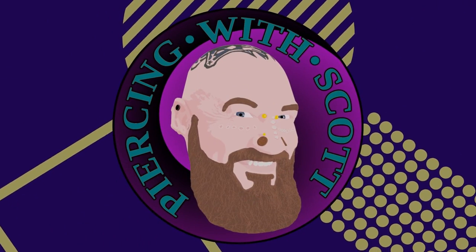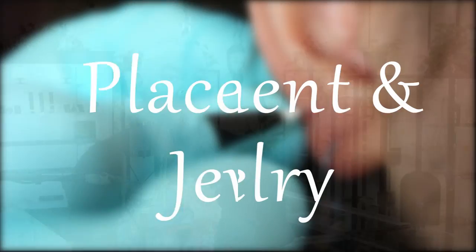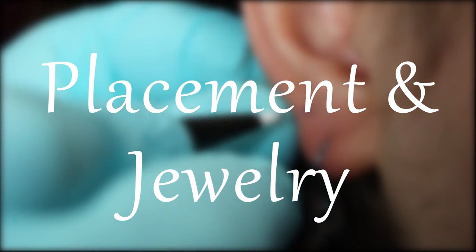These hidden piercings are becoming really popular. Today we're talking about the hidden rook. The hidden rook piercing isn't actually through the rook — it's underneath and behind there. The hidden rook is actually a conch piercing, an upper conch tucked all the way back to where it looks like it comes through the bottom part of the rook. A lot of people like to wear chains and dangles hanging off this.